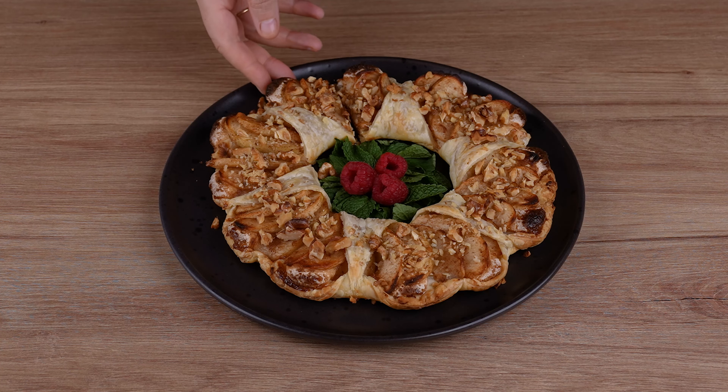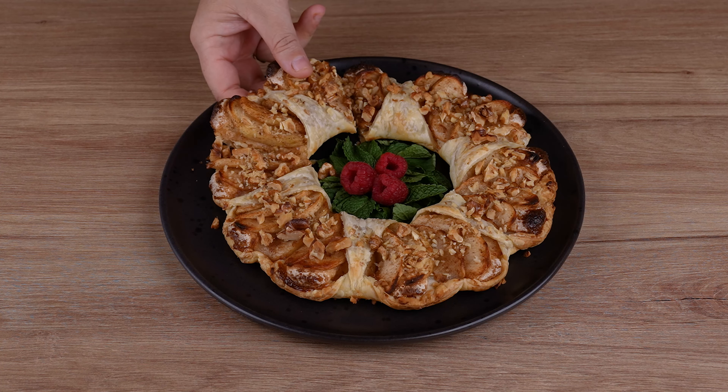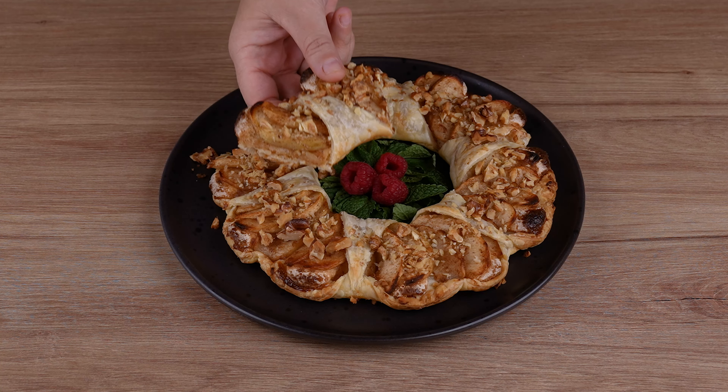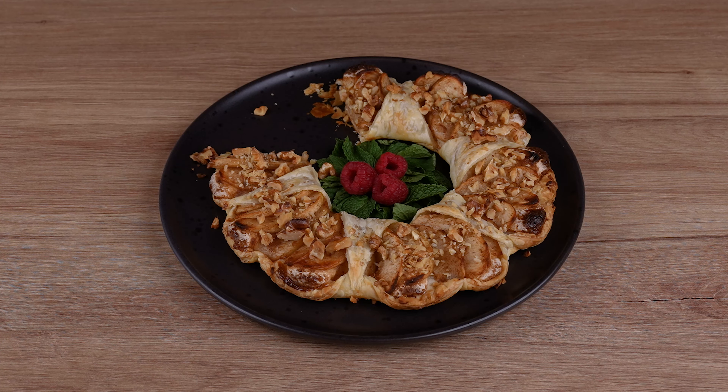Then shape the ends of the pastry around the biscuits, remove the bowl from the center of the pastry, and cut into strips just like I'm doing. Now take the ends of these cuts and put them together with the ends of the pastry. It should look like this. Once you've done that, transfer everything to a baking tray and cut off the excess paper.